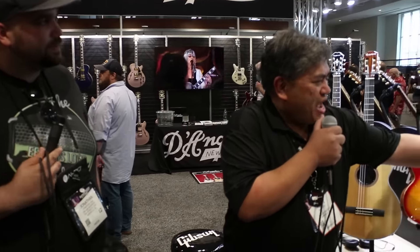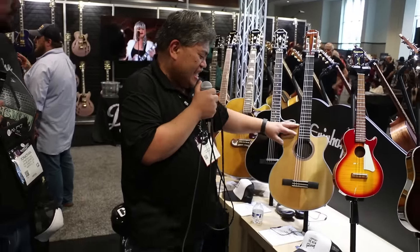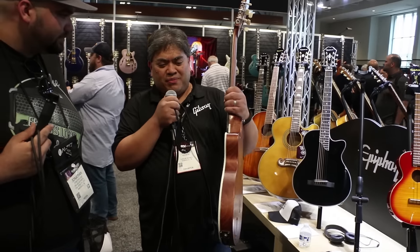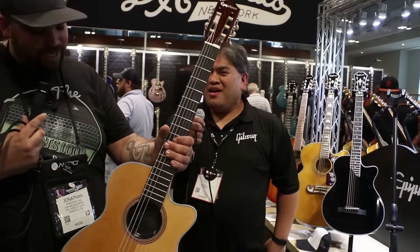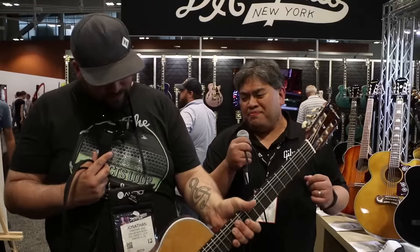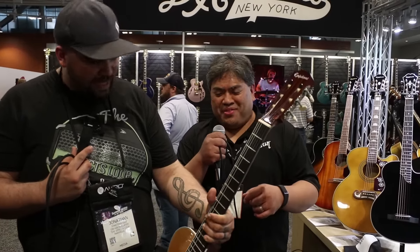We also have some brand new additions for 2019. We have the CEC Coupe — this is a nylon string. It looks very similar to some guitars we built back in the 90s. It's really thin and lightweight. It's got a built-in preamp by Shadow and a built-in tuner. You gotta love the nylon string on that — definitely different and really cool.